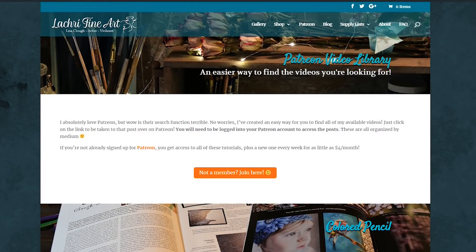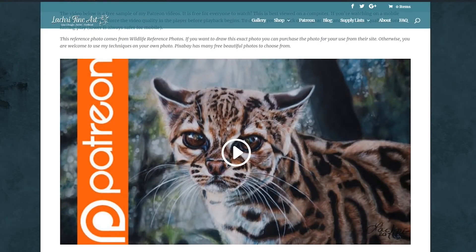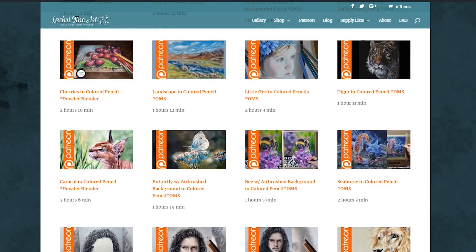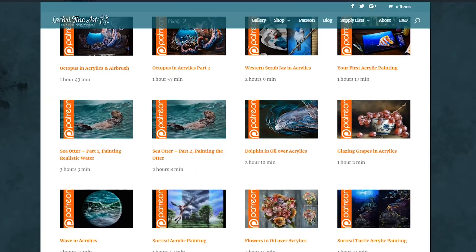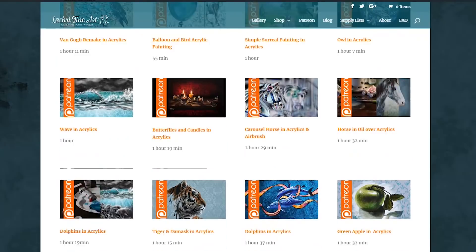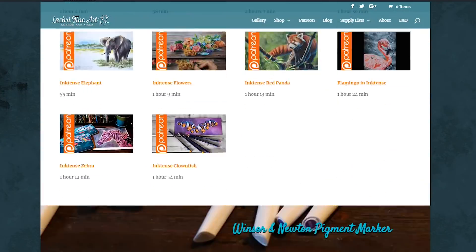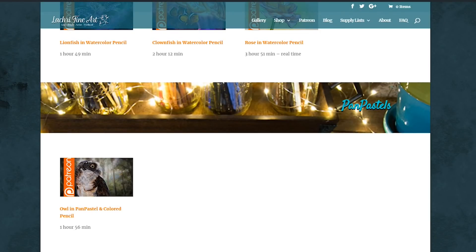If you are supporters over on Patreon, make sure to head over where you've got the two-hour version of this demonstration available for you now. For as little as $4 a month, you get access to all of my weekly one to three-hour long tutorials. Plus, when you sign up, you get instant access to over 200 that I have available now. That is a whole lot of art lessons for not very much. I also have a free colored pencil lesson over on my website that you can watch now.